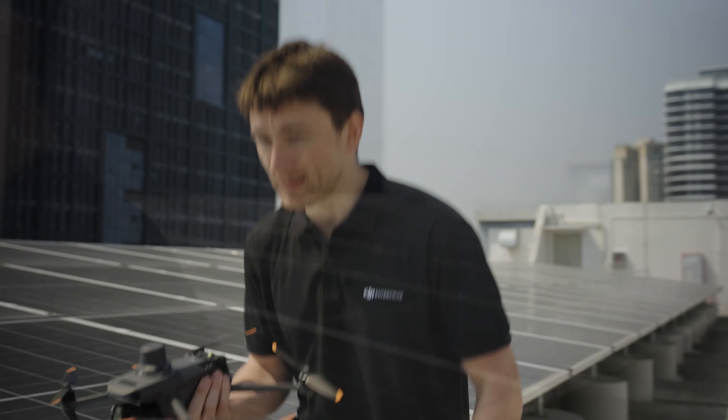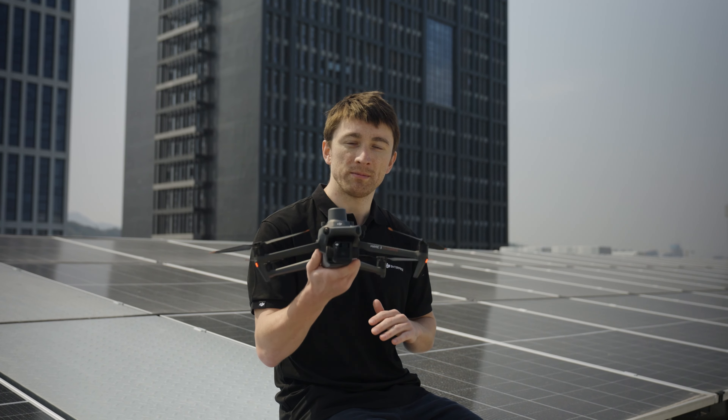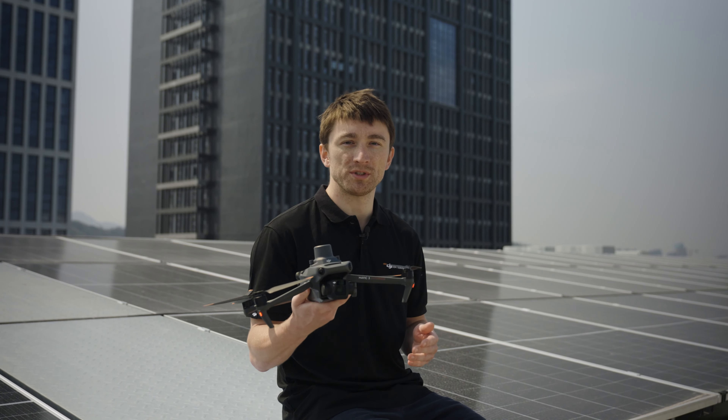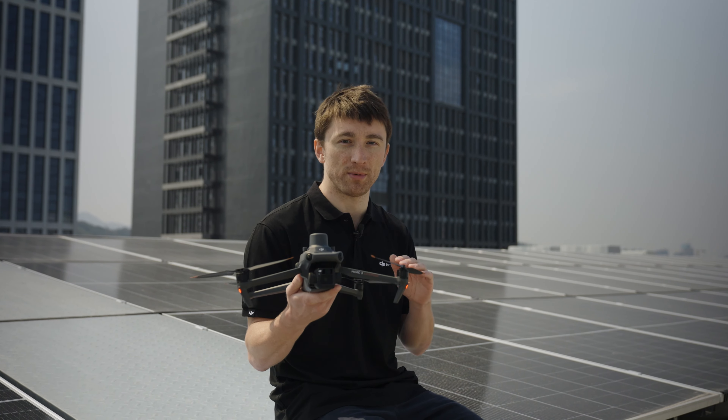Throughout this process, drones are a crucial technology. Today we'll be flying the Mavic 3 Enterprise to demonstrate how drones are essential tools in the planning stages of solar construction and to show just how much efficiency they bring to the job.